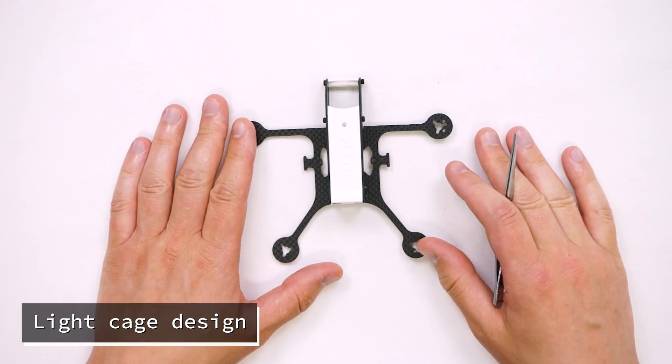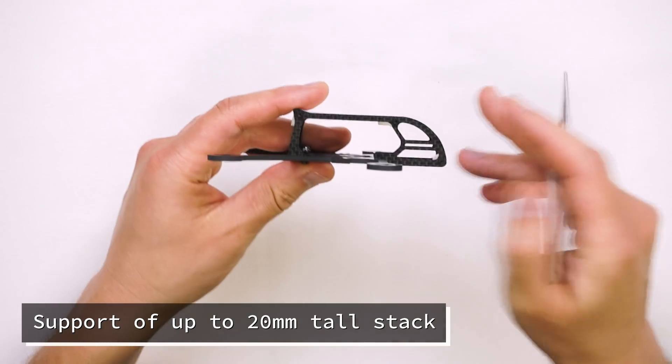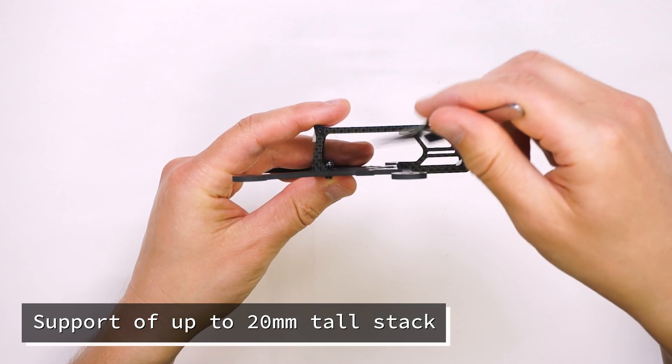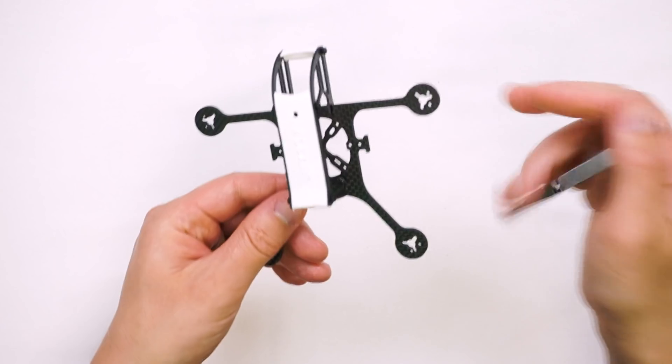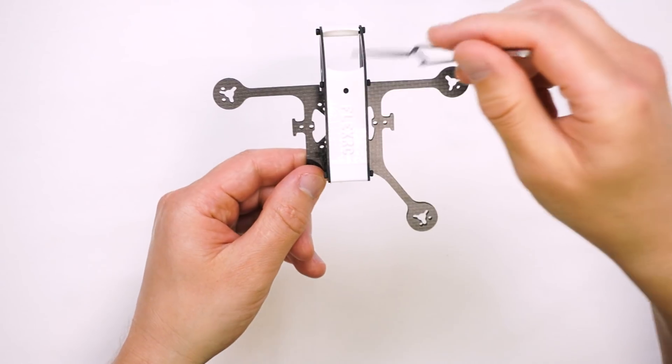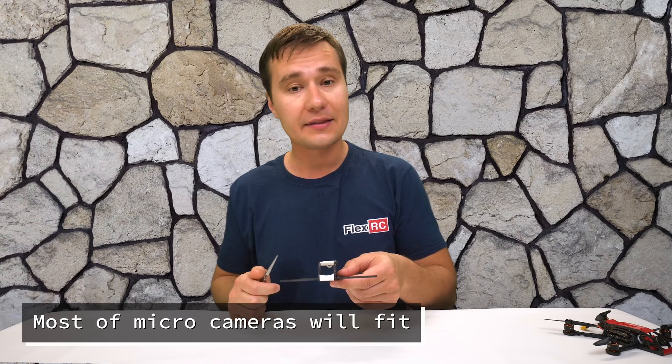In order for it to stay ultralight, I opted to use a cage. The cage allows you to fit up to 20 millimeters tall stack. It has plenty of room inside and it also takes pretty much any kind of micro camera at the front.